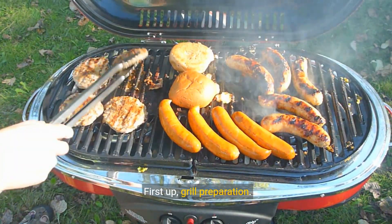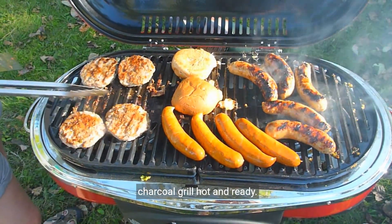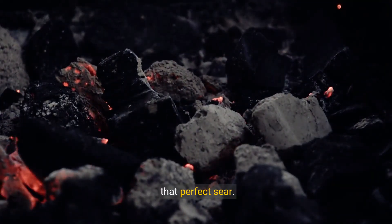First up, grill preparation. It's all about starting clean and getting that charcoal grill hot and ready. Arranging your coals correctly is the secret to that perfect sear.